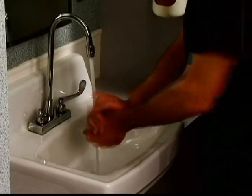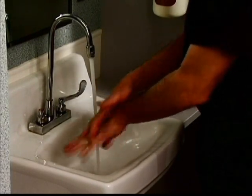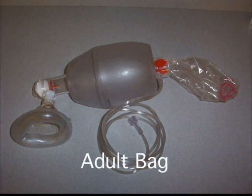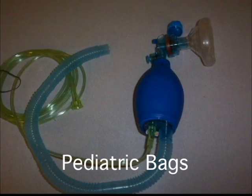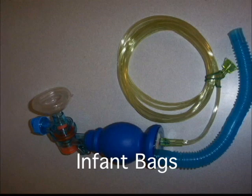As always, wash your hands and follow standard precautions. In general, always wear gloves while bagging. You must assure that the proper size bag is utilized. The general rule of thumb is that adult bags are used for adult patients, pediatric bags are used for children less than 12 years of age, and infant bags for patients between birth and 3 years old.